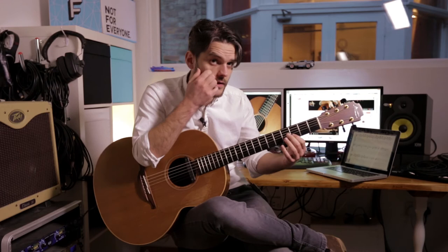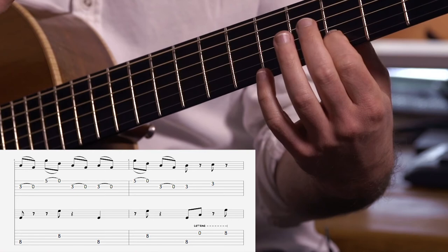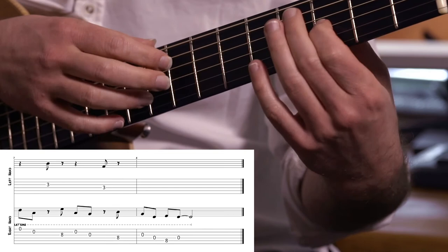It's just a little symmetrical pattern going across the strings. I basically do this: I hammer on the 3rd fret on string 2, then I go onto fret 8 on string 2, and I use my ring finger to pick string 1.